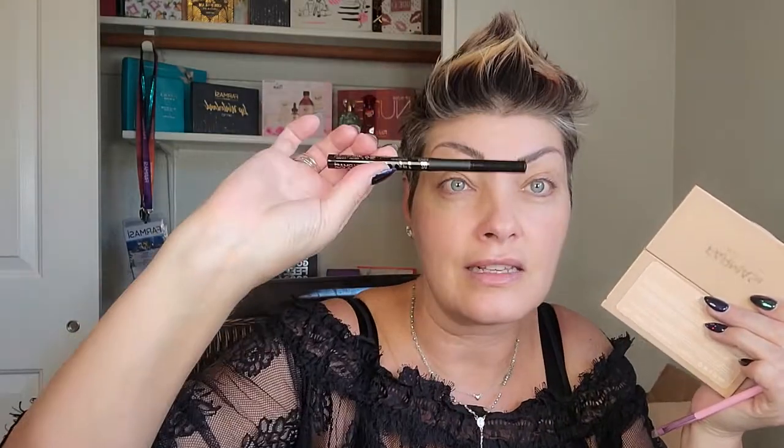Look at how fine I can make the hair strokes with that. It's an amazing product because it stays put. So then I just brush them out like this. You can also use the brow powder — if you want to stick with pharmacy and use the brow powder, you absolutely can.